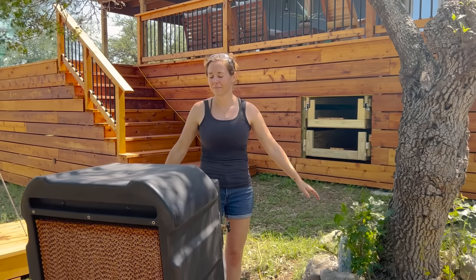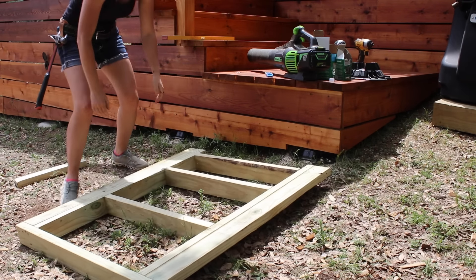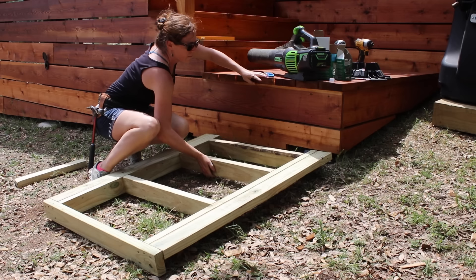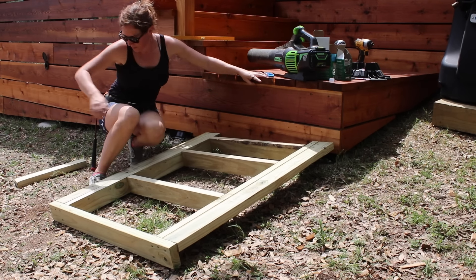I start off by setting my first platform in place to get an idea on its placement. This way I can come back with a leaf blower and blow off the areas where the end of the platform will land. The areas important here are the feet, and this is where I'll create a footer.